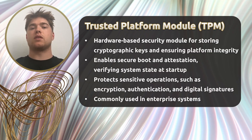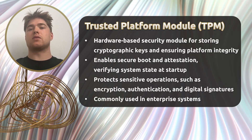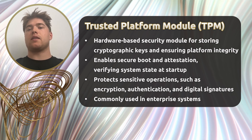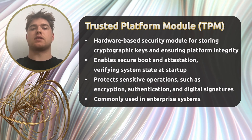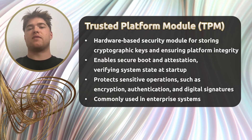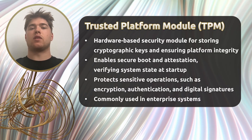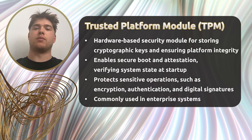Most importantly, TPMs comply with international standards like ISO/IEC 11889 and the specifications of the Trusted Computing Group, or TCG. In enterprise environments, they enforce a hardware root of trust and help organizations meet regulatory security requirements.